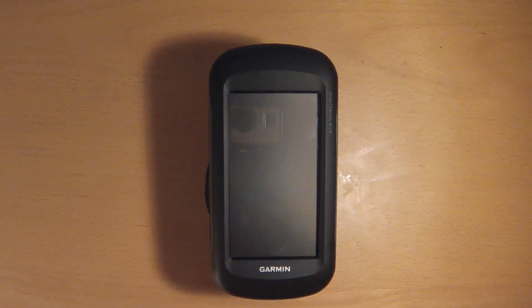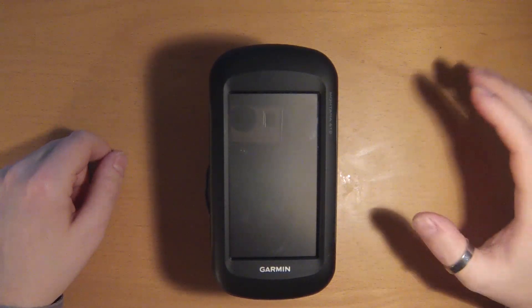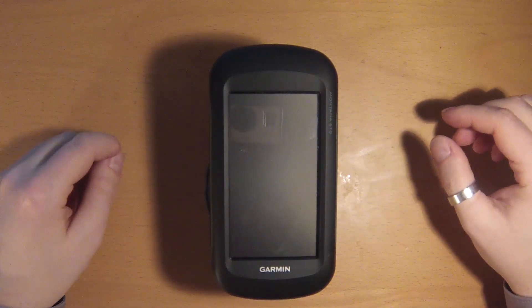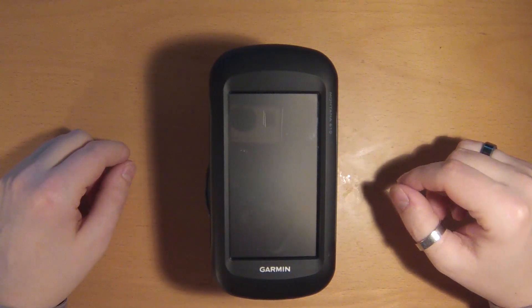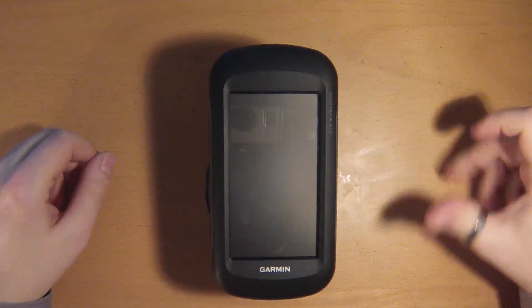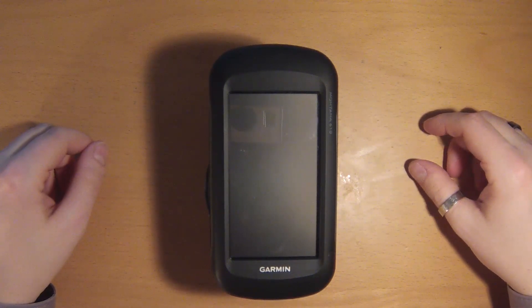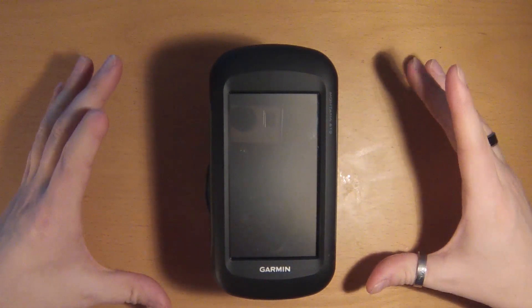Hello everybody, my name is Teddy. In this video series, and especially in this first video, I would like to present to you the Garmin Montana series of GPS handheld navigation systems. This series is mainly focused on the Montana 610 and the Montana 680, but most of the information will also be valid for the Montana 600 and 650. First, a little disclaimer: I have no association with Garmin or any distributor related to Garmin, so this GPS is my own and was paid for.